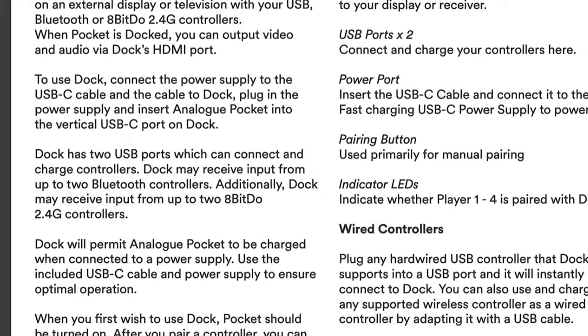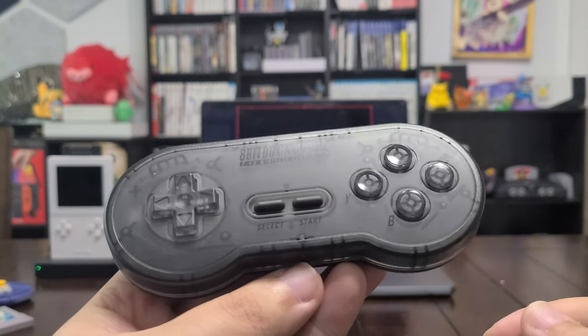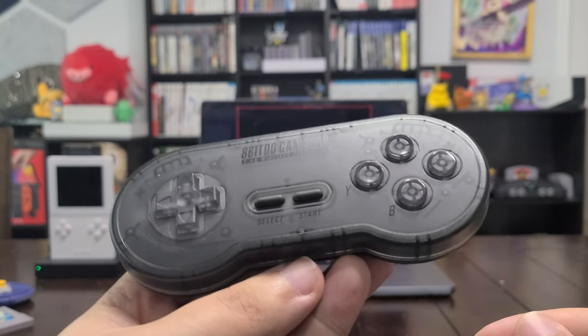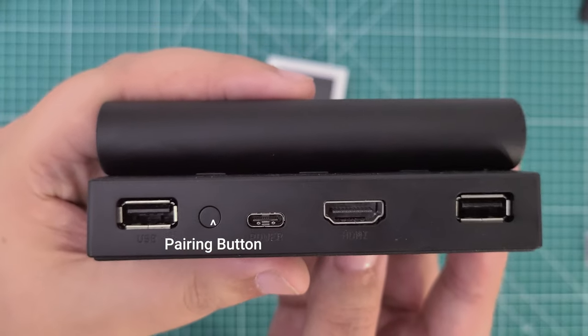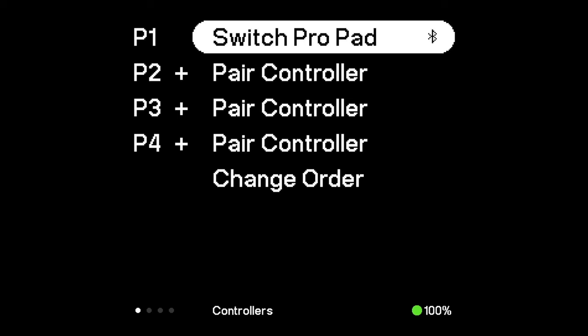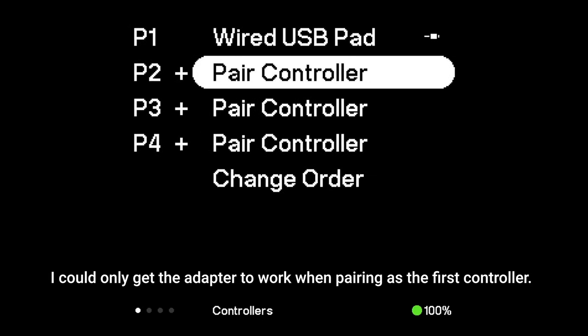The dock itself supports pairing with up to two Bluetooth controllers at once, and native support for 8BitDo's 2.4G controllers — I really dig that, considering I'd rather not be tethered to the dock. I'd much rather use my 8BitDo SNES controller than an Xbox controller to play old-school Nintendo games. In practice, Bluetooth pairing was surprisingly painless by holding down the pairing button on the dock, both with my N30 Pro controller directly and through my 8BitDo USB wireless adapter.